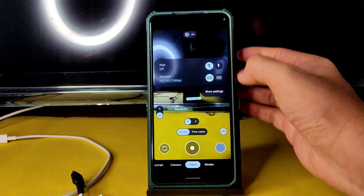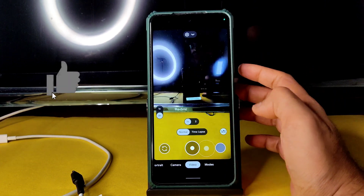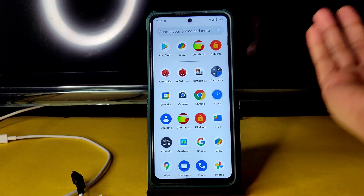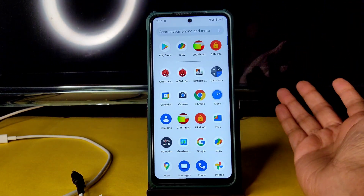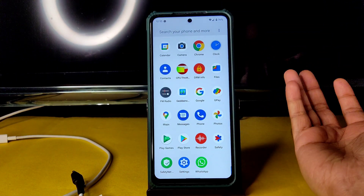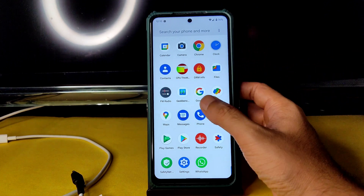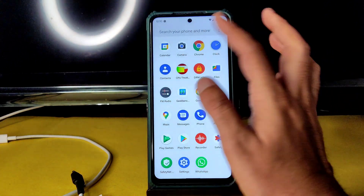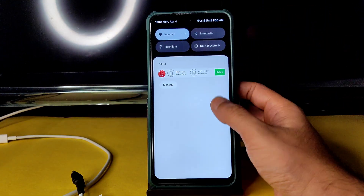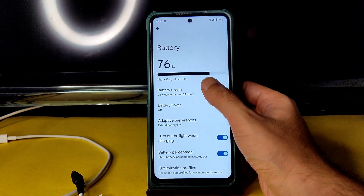Regarding video recording, in 4K and Full HD you can't freely select the FPS. If you want that, you can use the Renewabull build GCam as shown in previous videos, or ask me on Instagram. Many people are using it — share your experience so others can understand. It's also a good thing that GCam is pre-installed here.